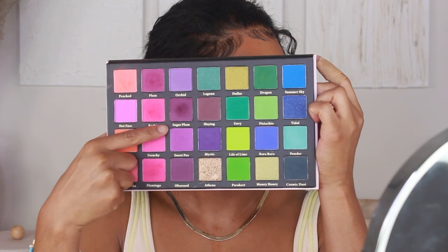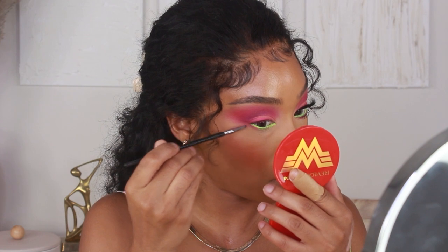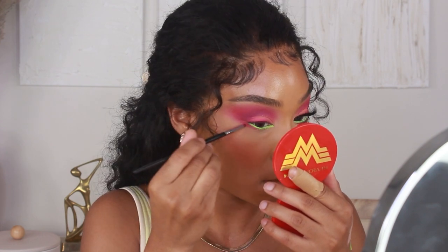Then taking shades Sugar Plum and Barbie, I'm using those two colors to blend out the outer portion of the lower lash line.